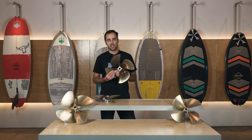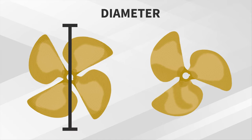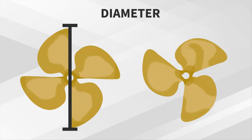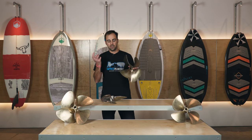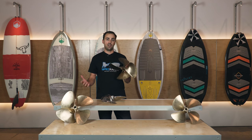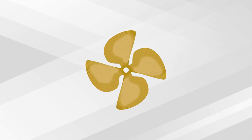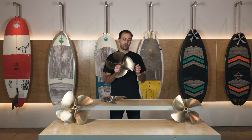Let's start off with diameter. Pretty straightforward - it's basically just the overall width of the prop. On a four-blade, it's really easy. On a three-blade, you go from the center of the prop out to the tip of the blade and double it - that's your diameter. Generally for water sports boats, we're trying to optimize performance for slower speed activities, so we're going to run the largest diameter prop that we can safely fit on the boat.